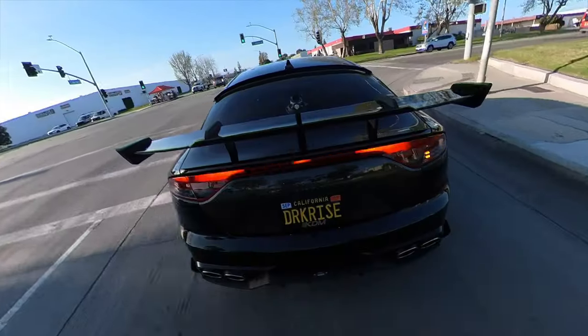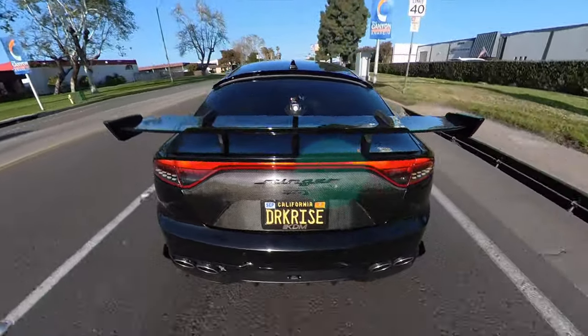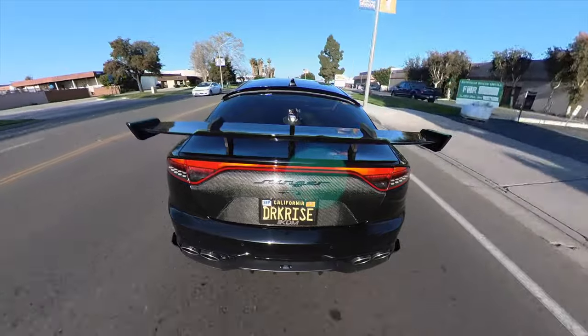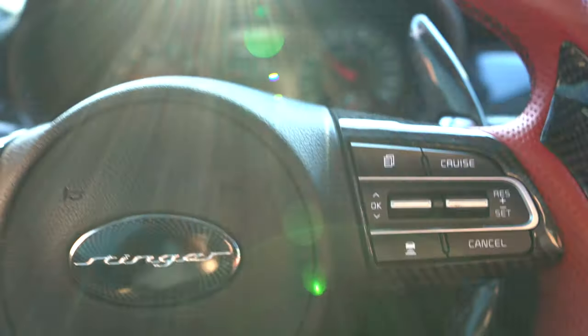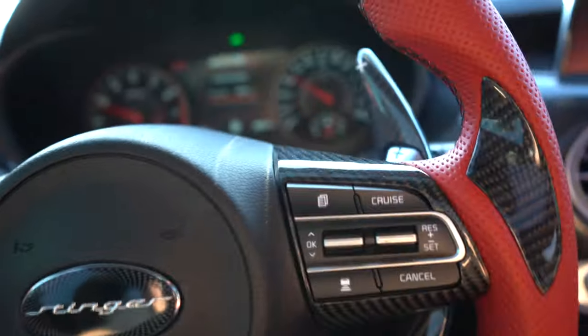You can use your paddle shifters at any point — you don't have to worry about being at a complete stop before going to your shifters. When I first started I thought that was the only way. But literally in drive right now at about 30 miles per hour — downshift — and boom, we're in third gear.